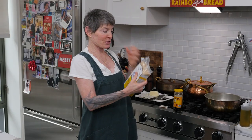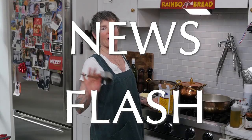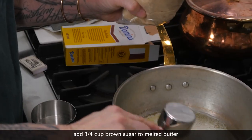King Arthur has a brown sugar keeper that really works. It has a little disc that you soak in water and it keeps it just like this. What is light brown sugar? What is dark brown sugar? Newsflash America — it's sugar that's dyed with molasses. I'm going to put three quarters of a cup of brown sugar in with the melting butter. You're supposed to wait, but it doesn't matter.